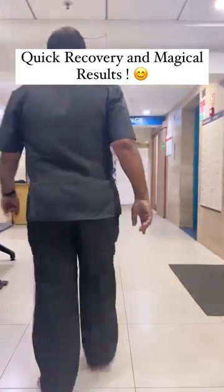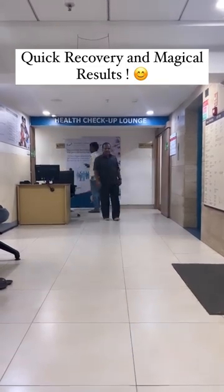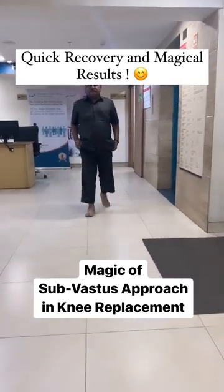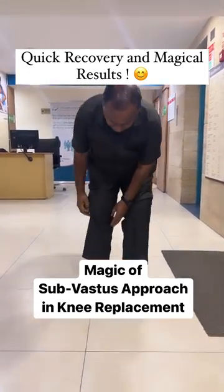Look at the speed and confidence in the way he is walking. He is enjoying the surgery in just two weeks after the knee replacement done via the sub-vastus approach. The patient right now is trying to roll up his pants to show the surgical dressing on the right side, which is still normal.